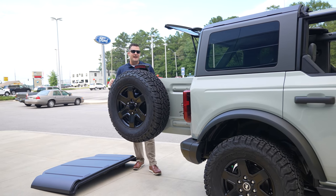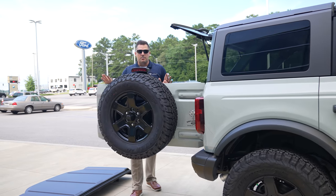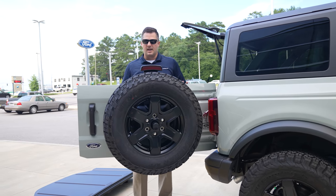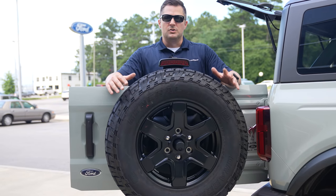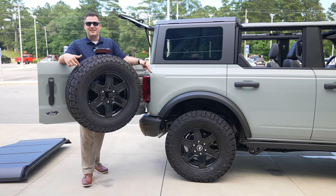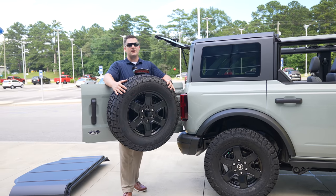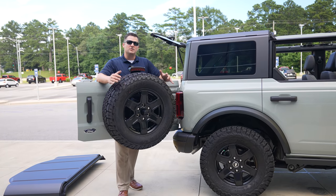One of my favorite things about the Bronco is the swing gate — you can open it to a halfway stop or push it all the way open. Also, if you do a leveling kit with wheels and tires, make sure you upgrade the spare tire too; otherwise it's going to look really goofy with BFGs on the vehicle and a different tire on the spare.